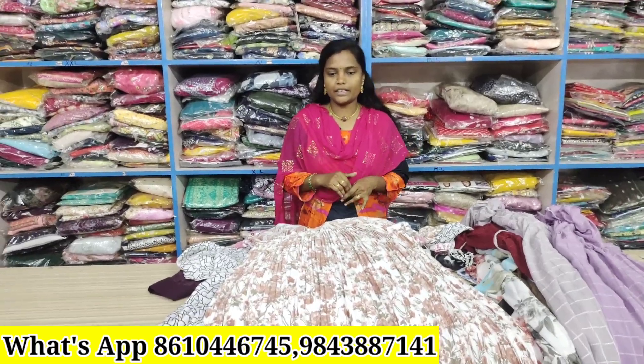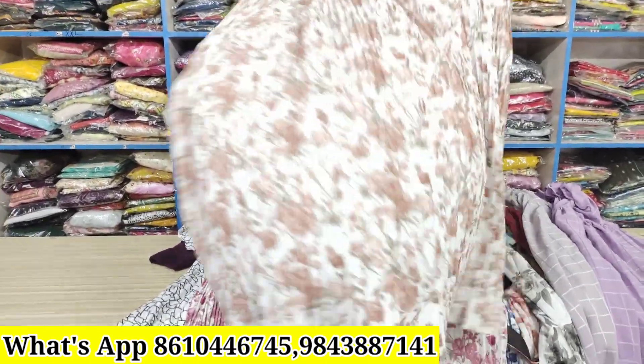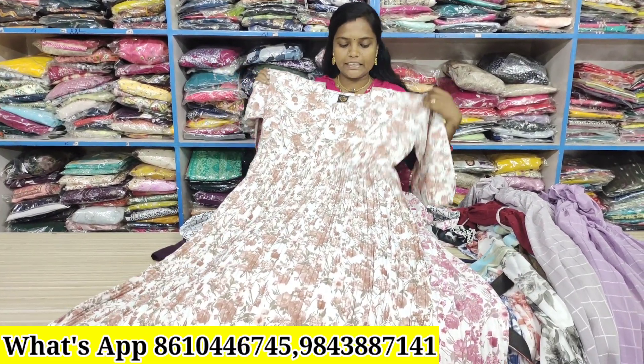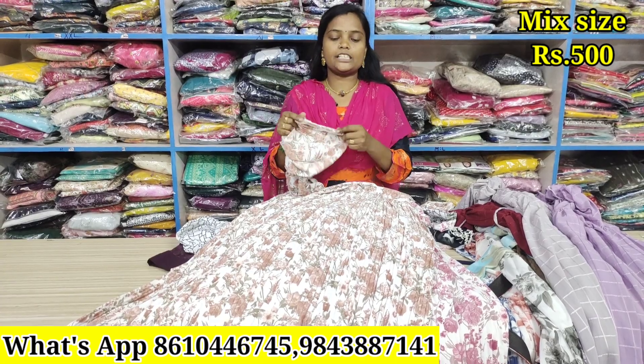We will see you at the offer price. Double XL size is just ₹500. We will see you in the wrinkle type, hip and elastic, sleeve, and quality.